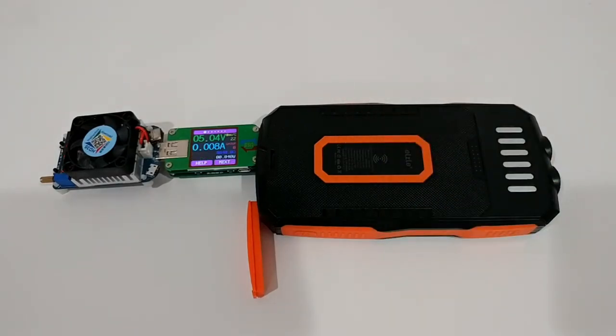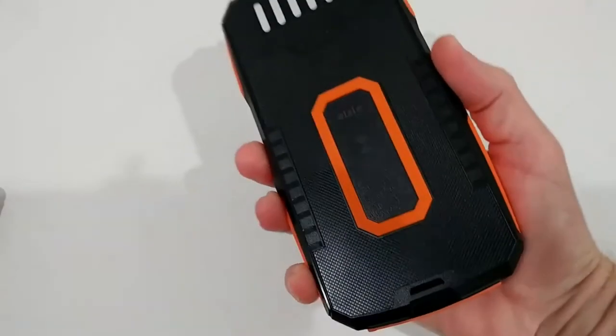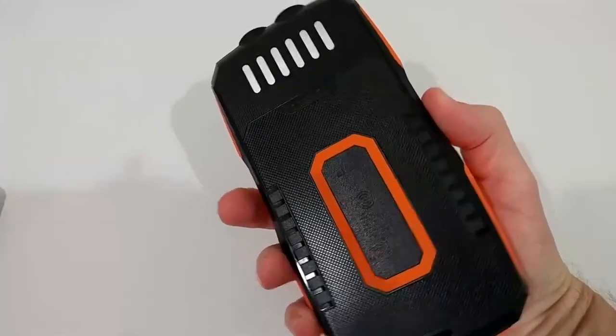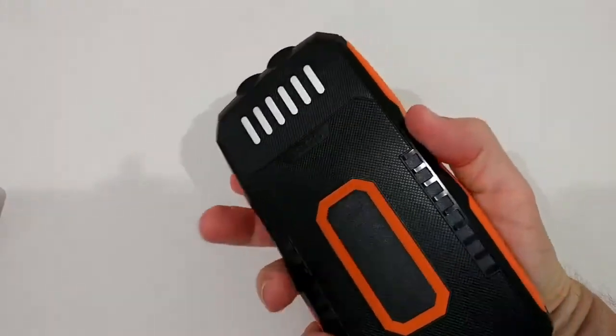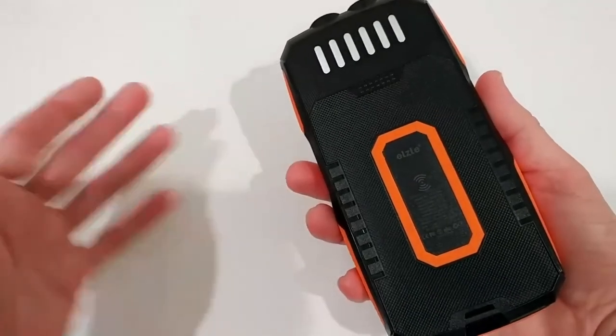Inside there are lithium polymer batteries, which are supposed to last more than 1,000 cycles. This is what you want. It's really nice, sturdy, has everything you need, even the cooling plate — I think it's a really good option.